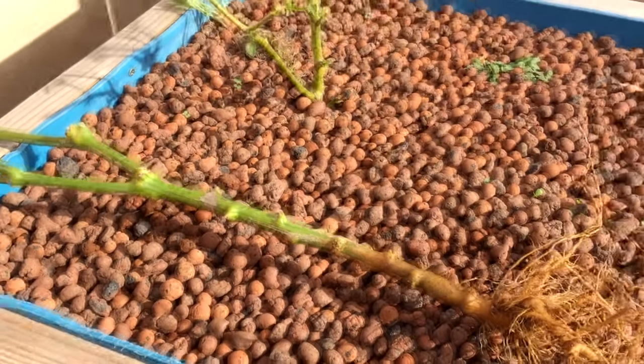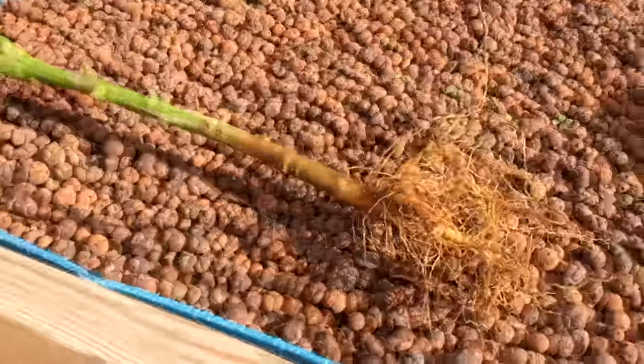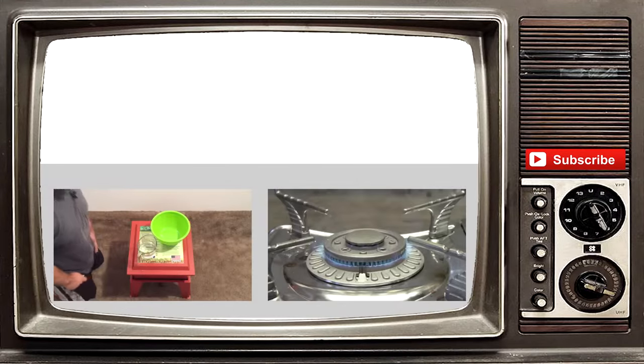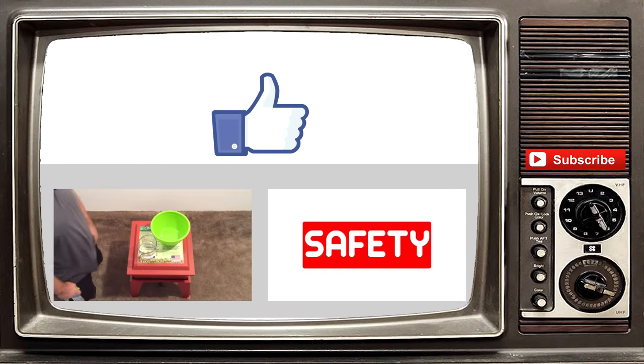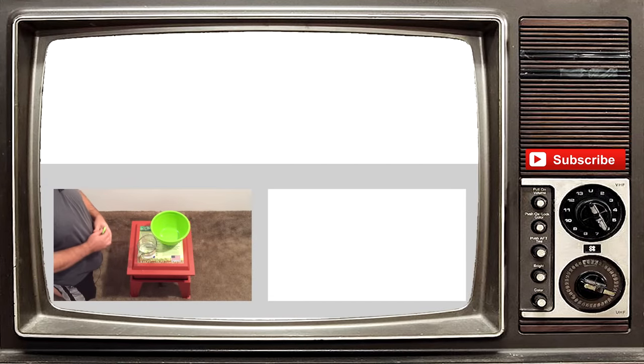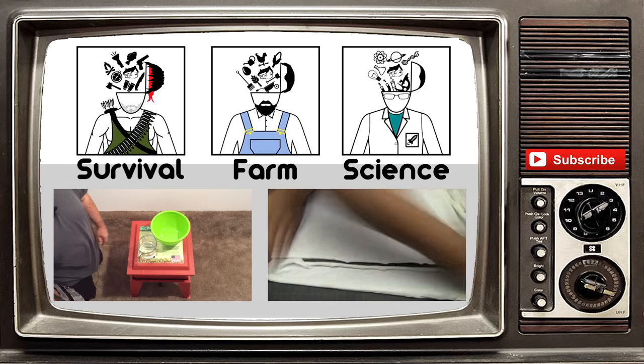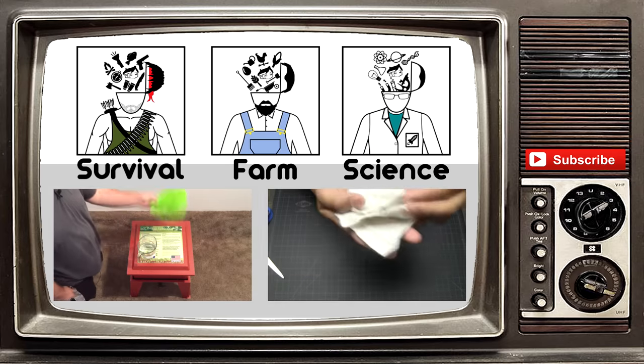Alright, God bless you guys, and like always, peace. Thank you guys so much for watching. If you liked it, please give it a thumbs up and hit that subscribe button to get all our video updates. We do have other channels now, so please check them out. Like always, God bless.